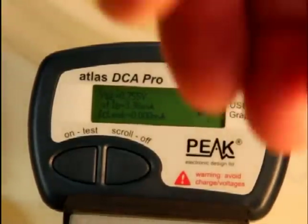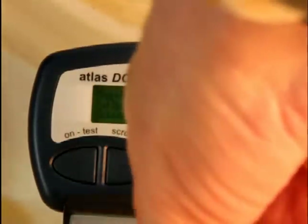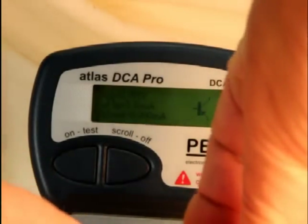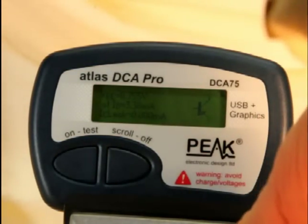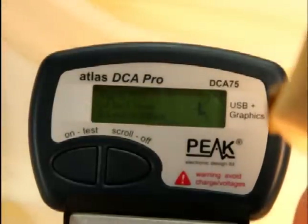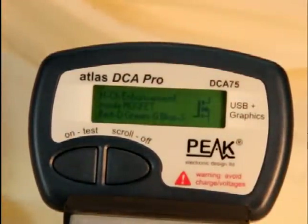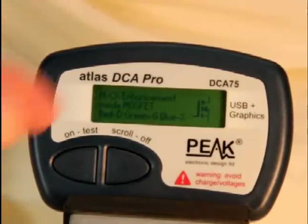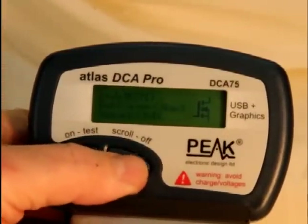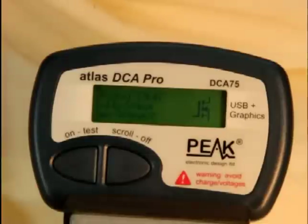Let's do another device. This is a device in the popular TO220 package. There are lots of different components that come in that package — you may or may not know what device you're testing. It doesn't matter; DCA75 will figure it out. Here we have an n-channel enhancement mode MOSFET. There's a schematic representation of it, there's the pinouts, and it gives you the gate-to-source threshold voltage and the drain current.